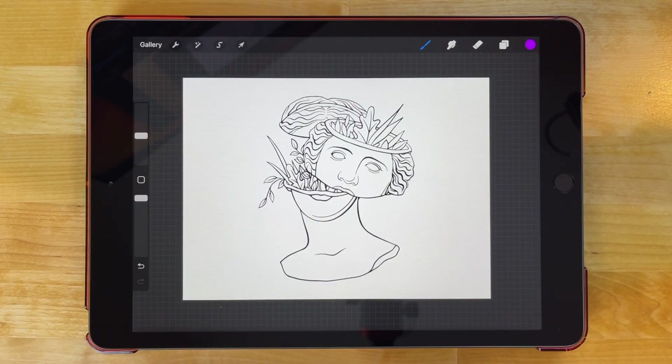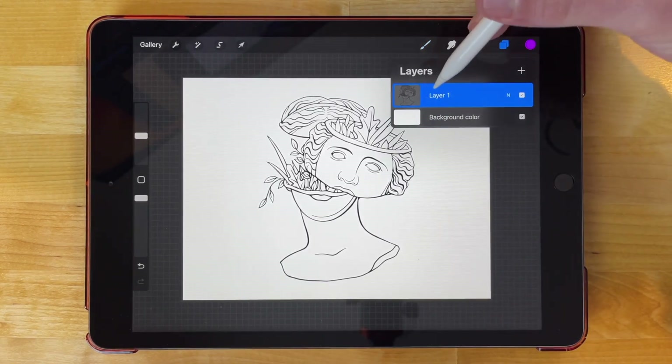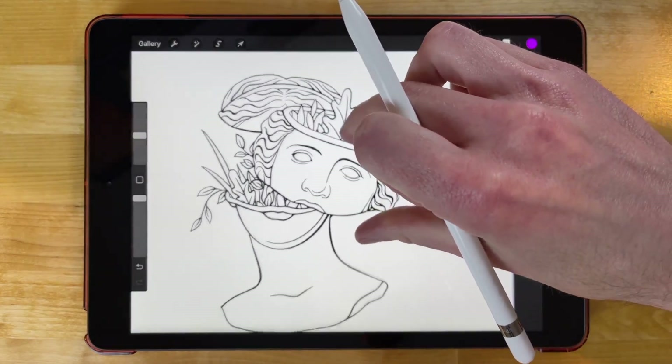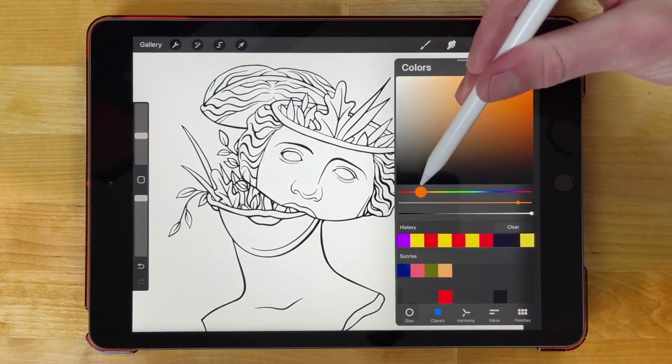In this tutorial we'll be going over how you can change the color of lines that you've drawn using Procreate for the iPad. As you can see here on my example design, I have this image that consists of just line drawings. If I wanted to change the color of these lines from black to something else, the first thing I would do is come up here to my color picker and choose a new color that I would like to change it to.